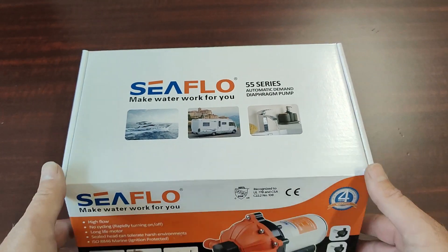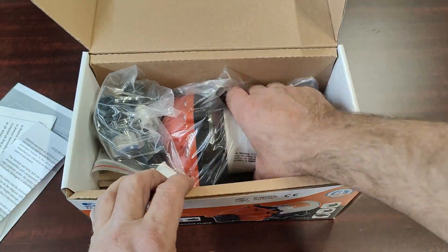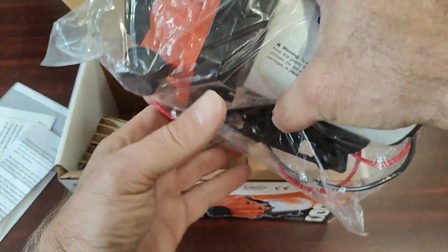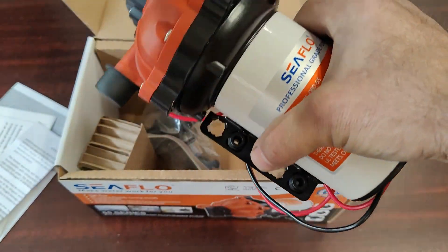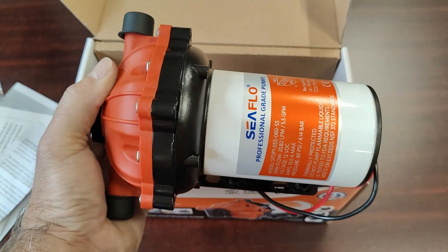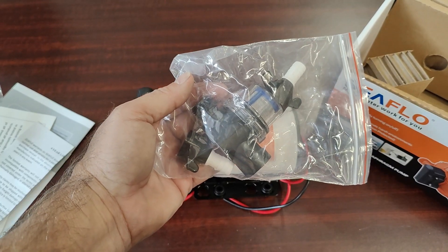This is the Seaflow 55 series 5.5 gallons per minute water pressure pump. It's a five-chamber diaphragm pump, 12 or 24 volts. It comes with one-half inch inlet and outlet fittings and an intake strainer.